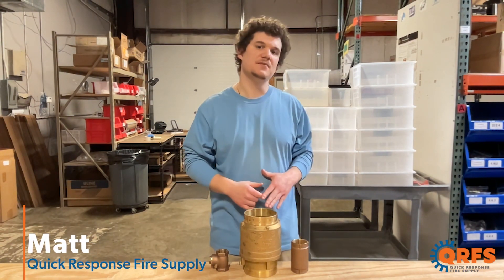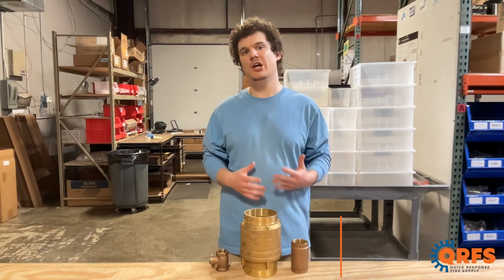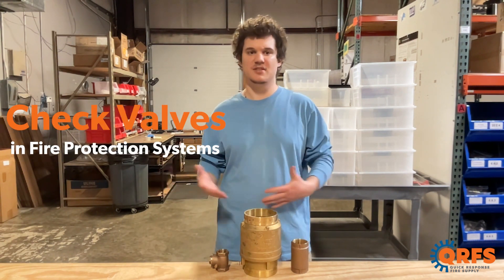Hi, my name is Matt with Quick Response Fire Supply, and today we're going to talk about all the different types of check valves in fire protection systems.